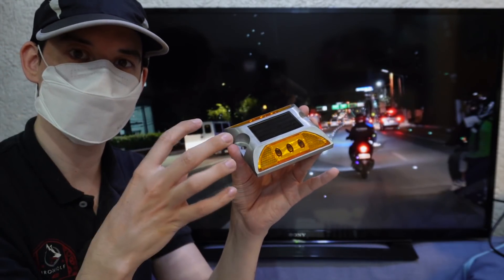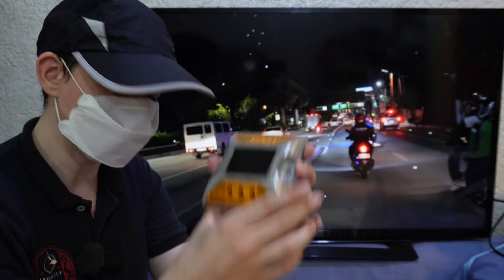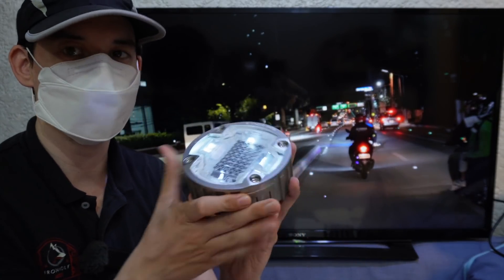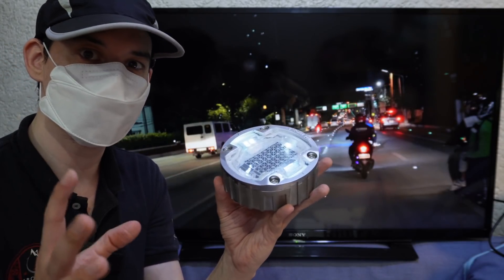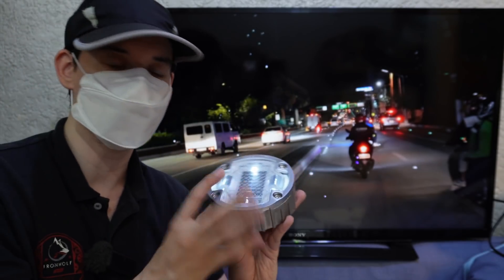Even if it doesn't get charged enough during the day, as long as your headlights hit it, it's going to reflect back light. Now these are tough, but they can get broken. You'll see some of these on EDSA are already damaged — primarily because of contractors using heavy equipment, especially those that have tracks. They run over these and they destroy them.